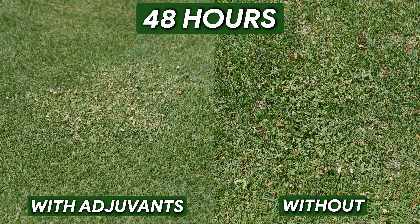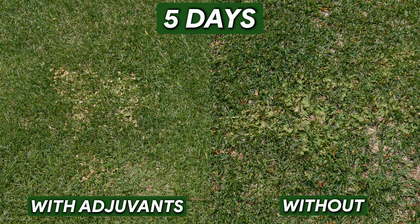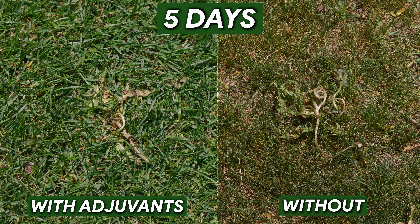It's been five days since we put down both of our mixes, and I can confidently say one winner came out on top — the urea and citric acid mix. After 48 hours, the citric acid and urea mix is way ahead of just the herbicide and water. Fast forward five days and there's actually some full kill on the citric acid and urea side. The herbicide-and-water side is definitely doing damage, it's just a couple of days behind. If you're going to put down herbicides, I would 100% recommend adding adjuvants if you want a faster kill.